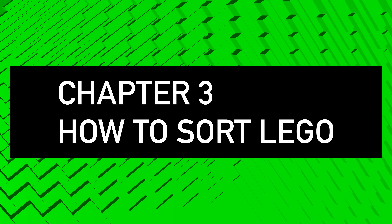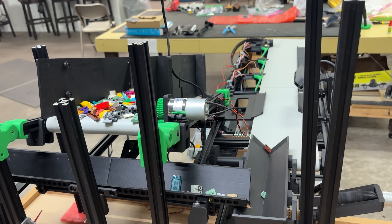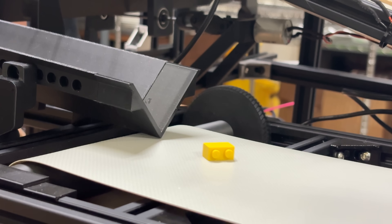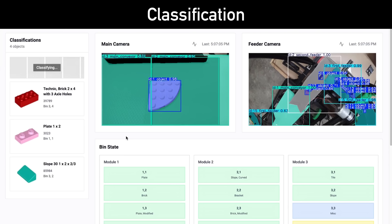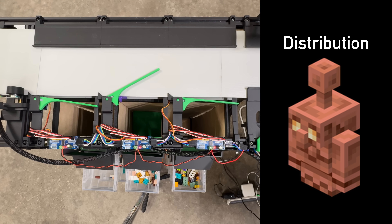There are three main stages to building a LEGO sorting machine. First, the feeder — this takes a bucket of pieces and, using a combination of vibrating channels and conveyors, dispenses just one piece at a time. Second, classification — this uses computer vision to identify what piece we've just got. And third, distribution — this just puts the piece into a bin.